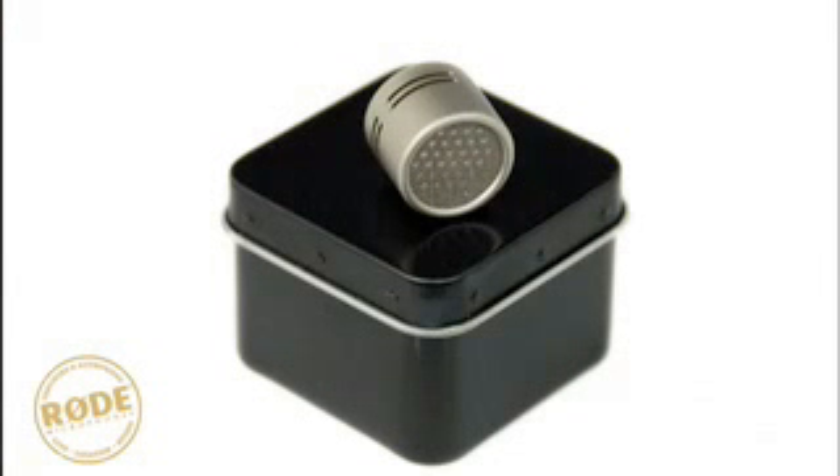The NT55 comes with a custom tin case with stand mount and interchangeable omni capsule.